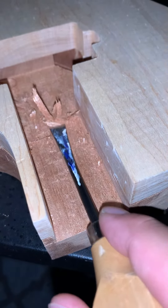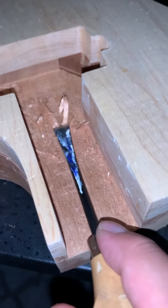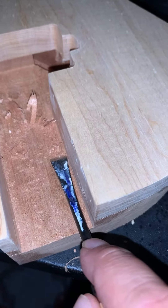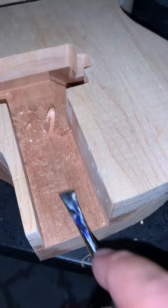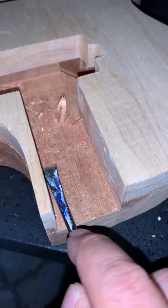And then once I have that situated, we'll move on to the electronics. So that's an update so far on the Gibson Les Paul that I'm working on. Thanks for following along. Y'all have a great night.